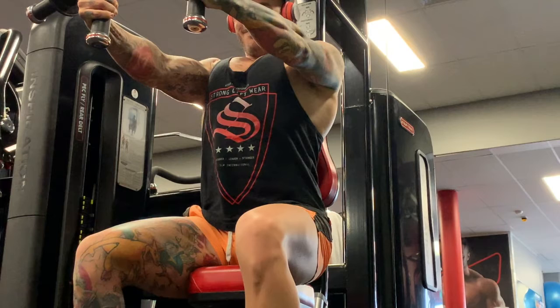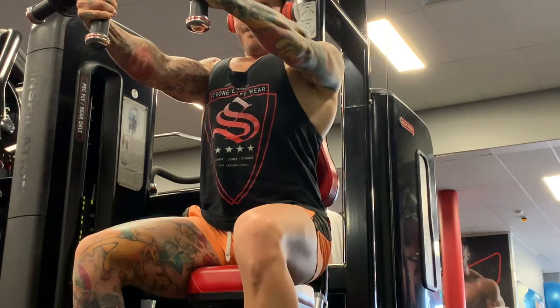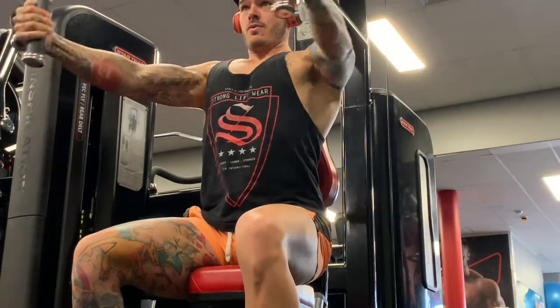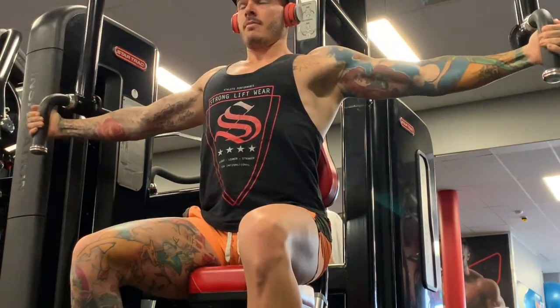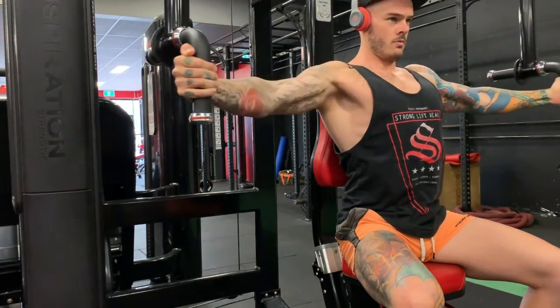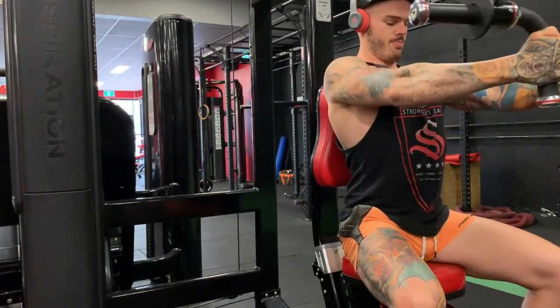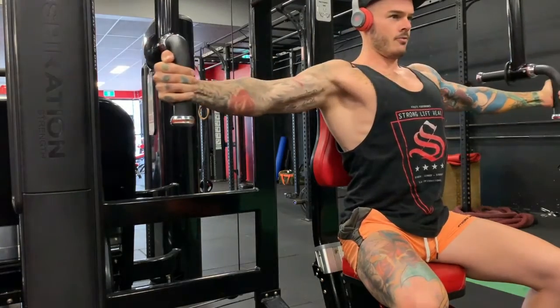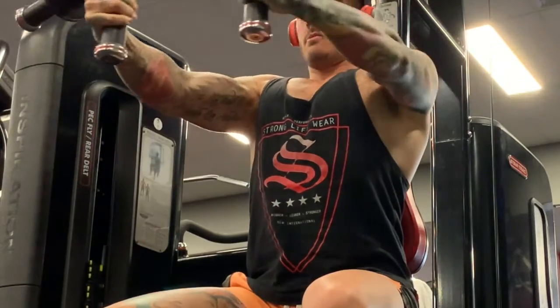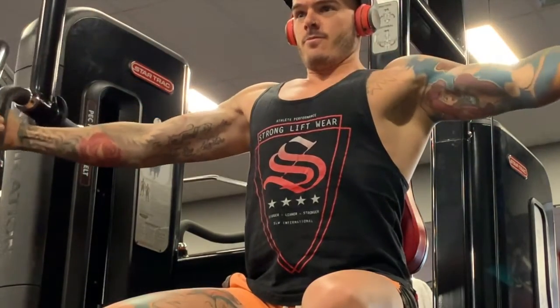The goal is to bring your elbows or biceps together, not to try and touch your hands together. When people try to bring their hands together and touch, they think they're getting an awesome chest pump, but it's not actually doing you any good. Make sure you take away any momentum — this exercise is all about working the width of your chest.